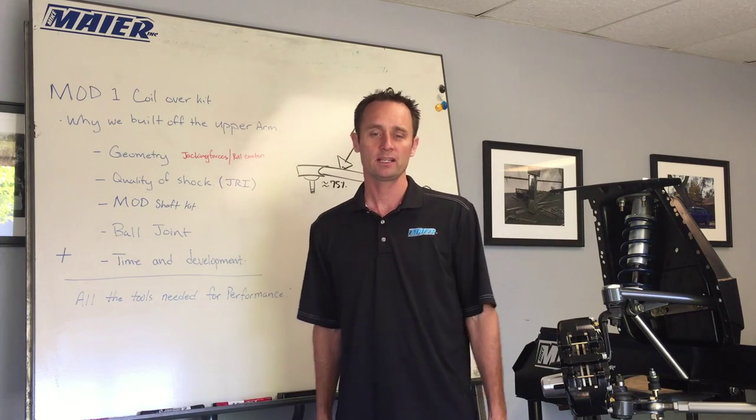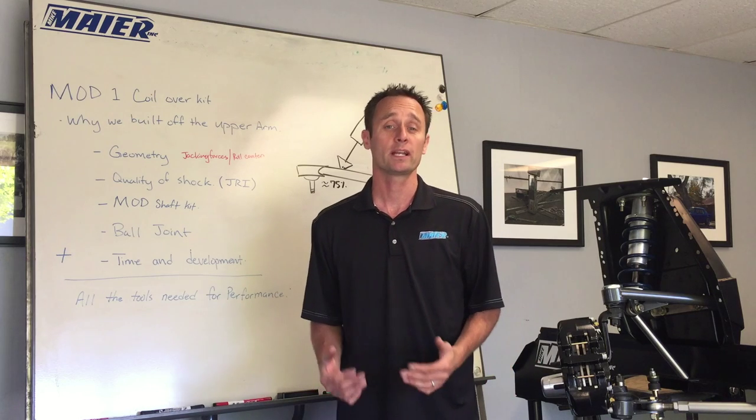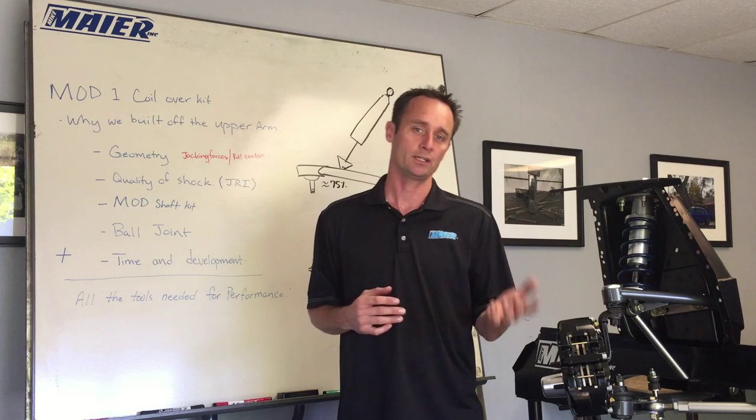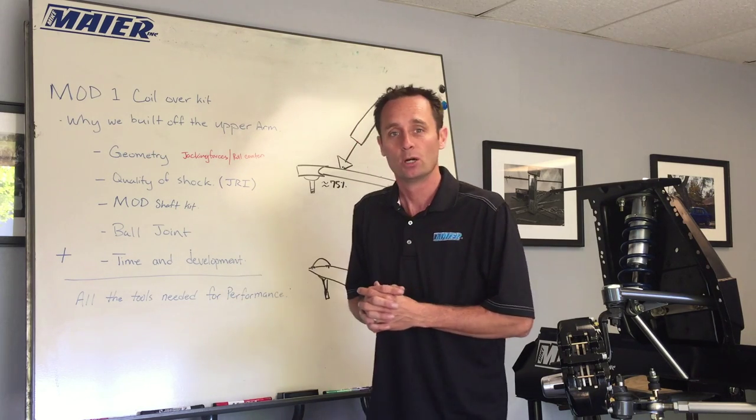Hi, I'm Mike Meyer from Mike Meyer Inc, and I'm here to talk about our Mod 1 coilover kit. We're going to answer some commonly asked questions today - why do we do this, why do we do that. It's going to be a bit of a video, but hopefully you'll learn something from it.